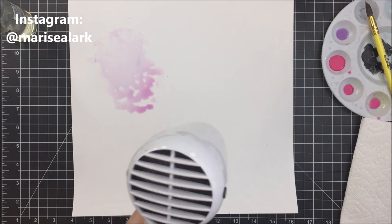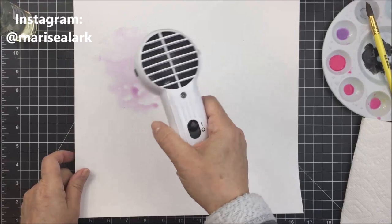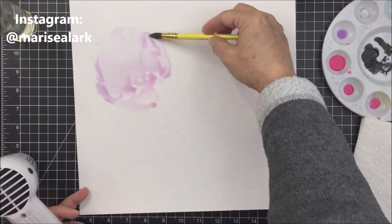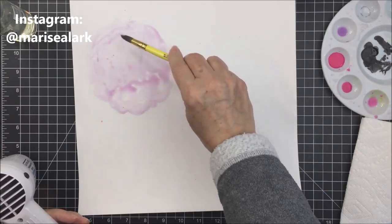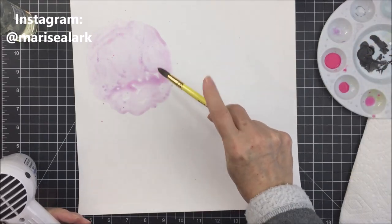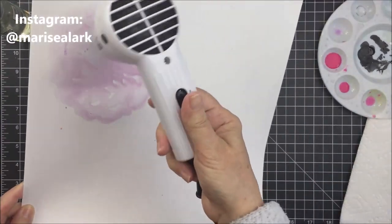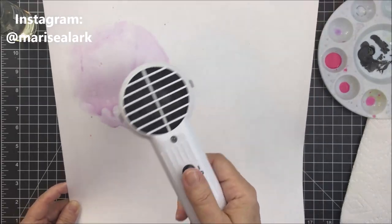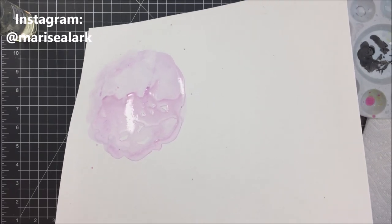I just spritzed a bit of water on my cardstock, then put the pigment onto the paper with my brush. Now I'm taking my heat tool and moving that pigment around in the circular area where my cut file is going to go. I just wanted there to be a little bit of mixed media as kind of a matte for my cut files to sit on, and I'm doing some splattering to add pretty little bits of pink and purple color.